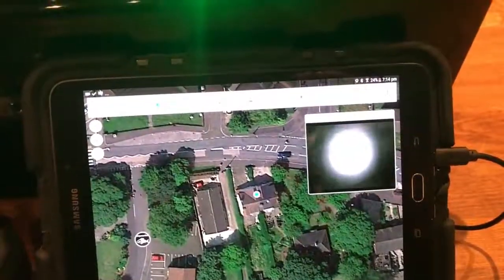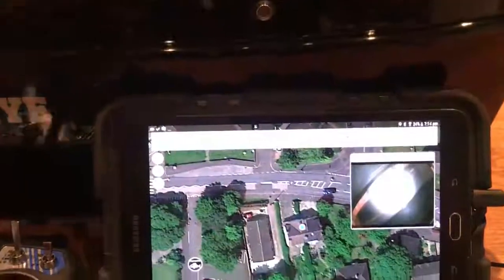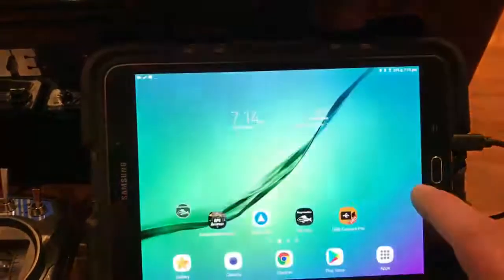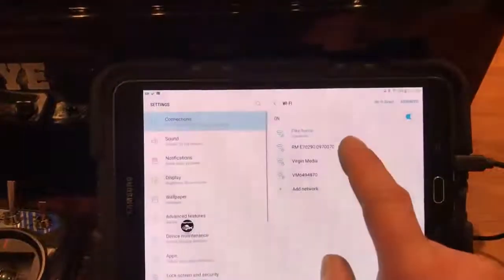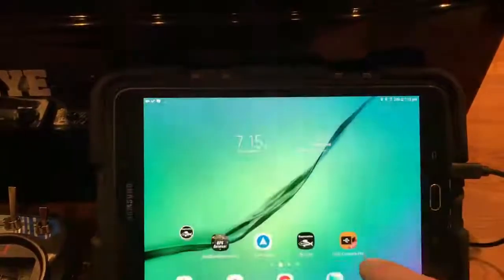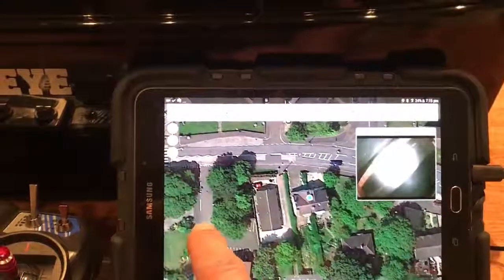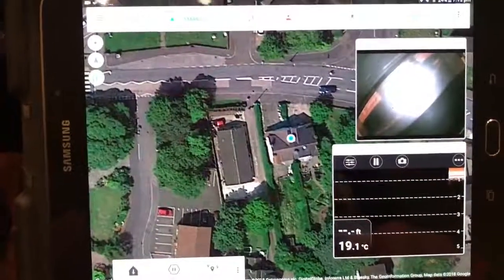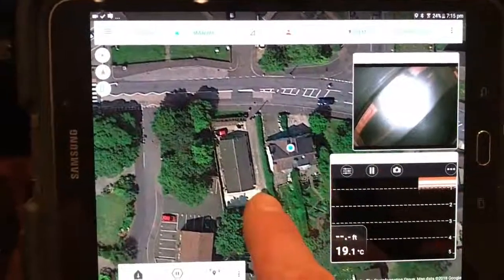If I just move that up now you can see I've got live video there. I'm just going to turn the boat lights off and connect the Raymarine fish finder. Connected. So we've got live video, we've got the Raymarine fish finder, and we've got an autopilot system all on one screen.